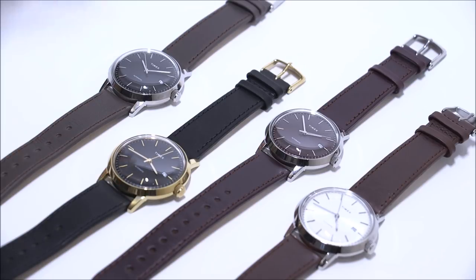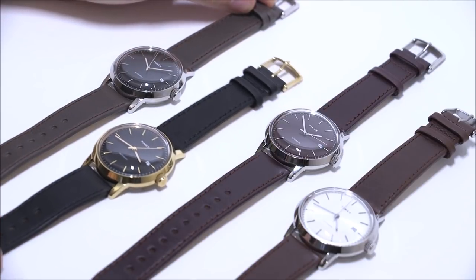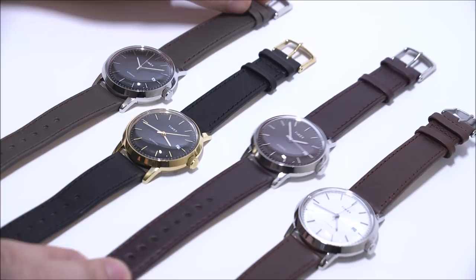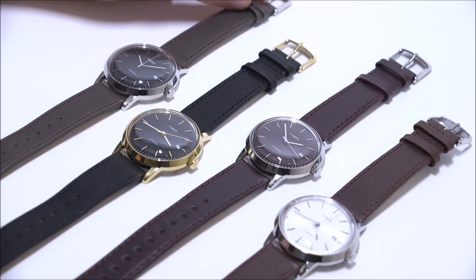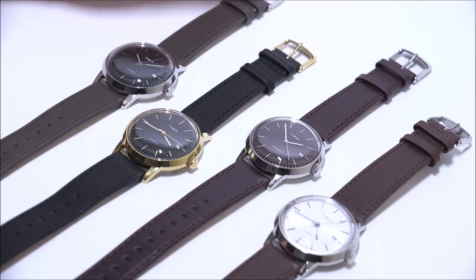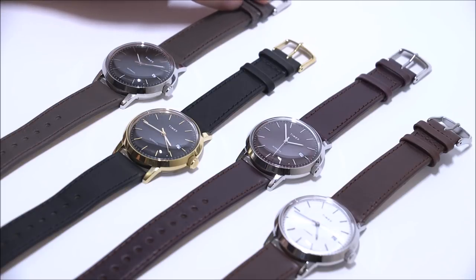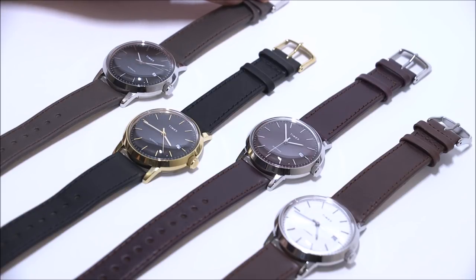This is the Timex Marlin Automatic. This is the second modern version of the Marlin. Timex originally came out with a reissue of the original Marlin in a case that was 34 millimeters wide — which for a lot of guys was small — and it had a manually wound movement. This is the Marlin Automatic, which has both an automatic movement and a larger case size of 40 millimeters wide.